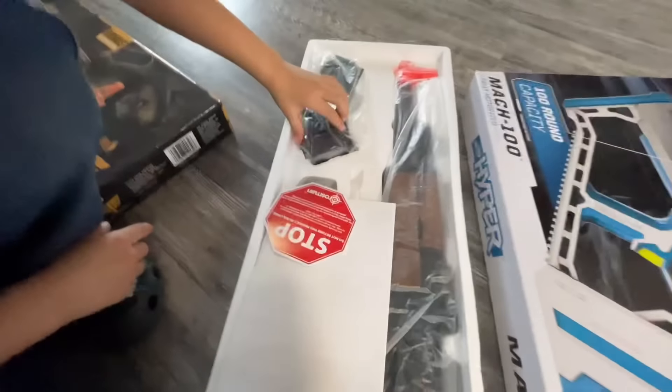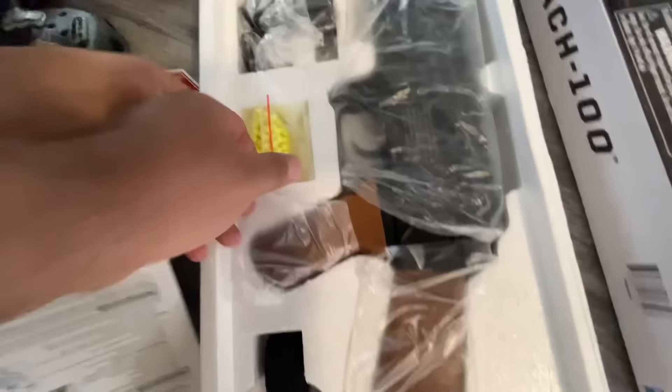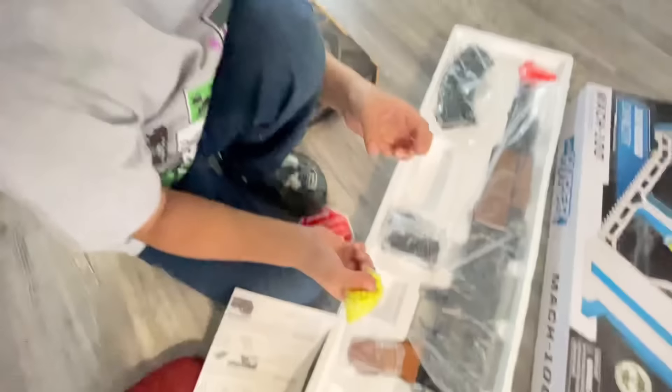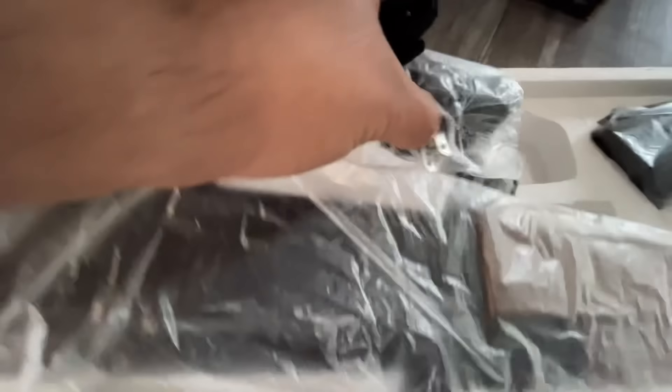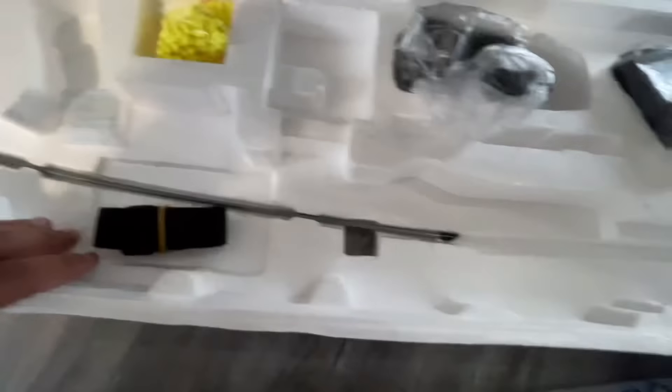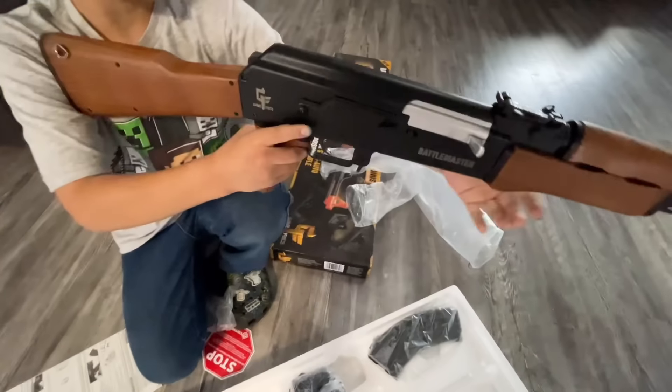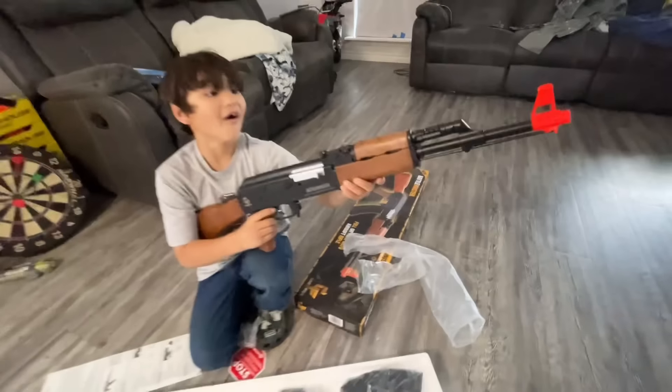We have BBs — that is a little bitty baby battery, let's just hope the battery works. Go ahead and pull that out — there's the charger and the cleaning rod. So you get a cleaning rod, a sling, and some BBs. There's the battery, the charger, the magazine — check that out, dude. That is so nice.